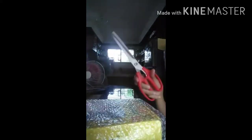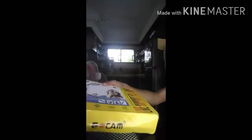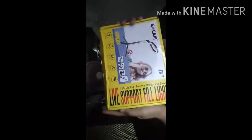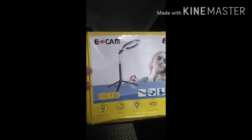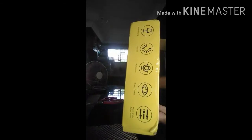I need to remove the plastic so I can open the box and take a look inside. I can't tear the plastic, so I use a scissor to cut it. It's a six-inch ring light — it's good for doing makeup, and if you have a web stream or live streaming you can use it.